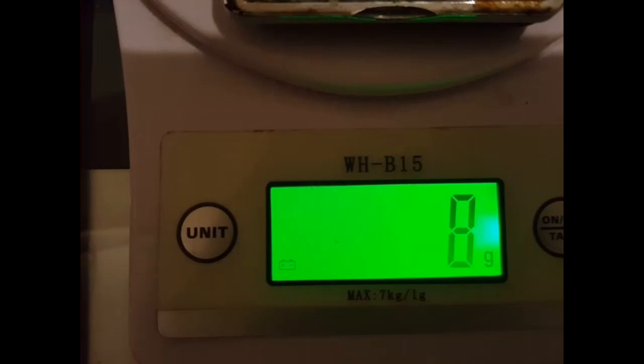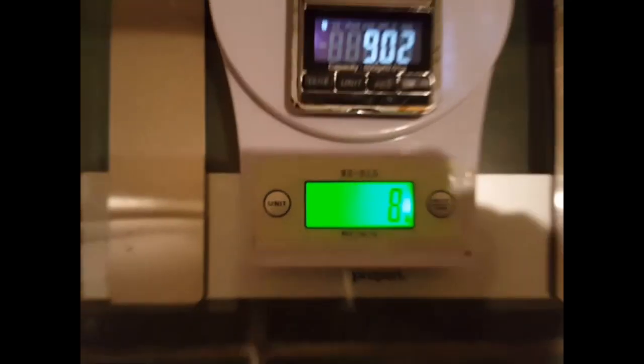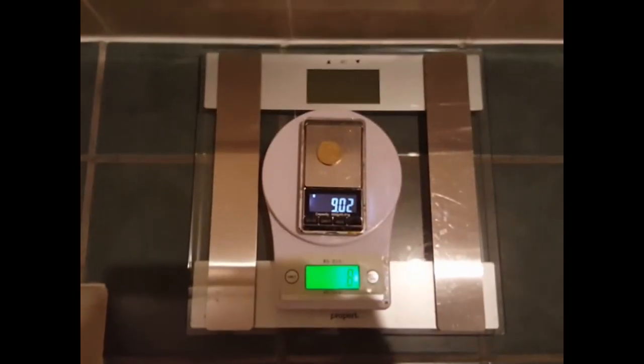When you read it on the bathroom scale: zero. Therefore I prove this coin has no weight. What? What are you saying, heliocentric? Don't be a wally — that doesn't work that way.